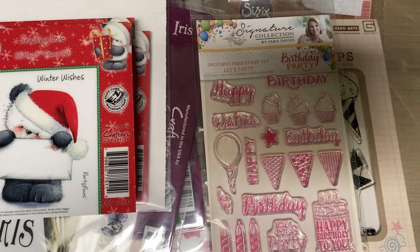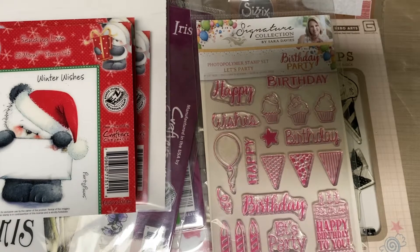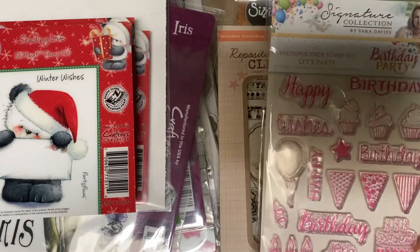Hey everyone, I have some stamps here. Same rules: USA only, PayPal only. Email me at kellyscrapper at yahoo. Mention which video — I believe this is video four — and the name of the stamp that you want.